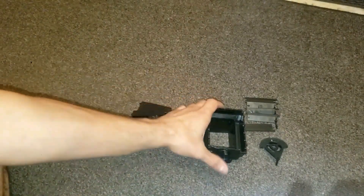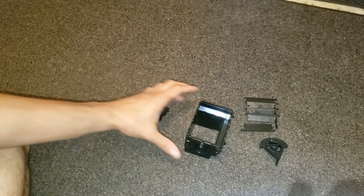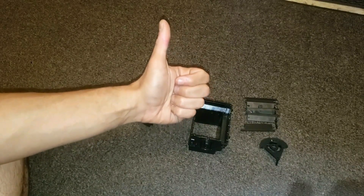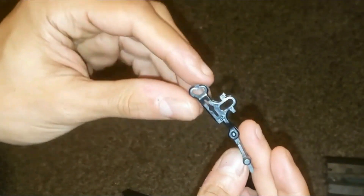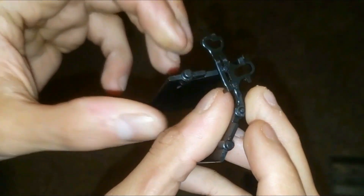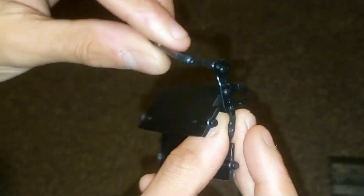Now that I finished tearing down this air vent I'm going to reassemble it. But if you enjoyed this teardown so far please hit the like button and subscribe. Time to grab this clip. Here's that clip that holds these heat vents in — one goes in there, the other goes in through the center piece, and the other will go in right here.